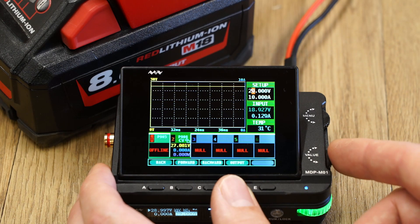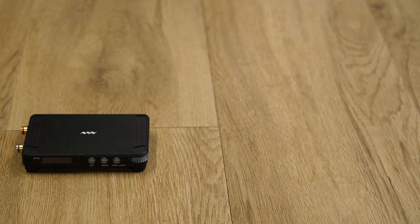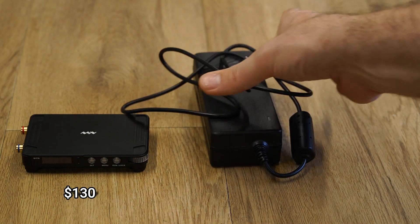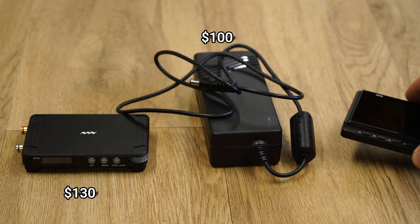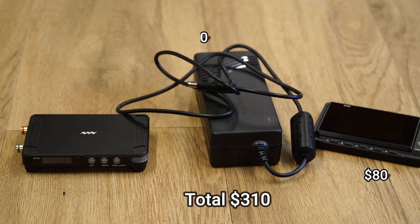Which is something to consider if you're looking at buying this and also a power adapter. When you consider the MiniWare retails for about $133 at the time of filming, and then a good power adapter will set you back at least $100, and then if you want the display module, that's about another $80 — that's over $300 worth of hardware.